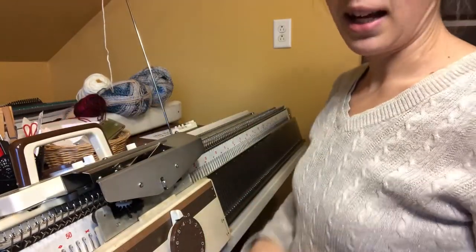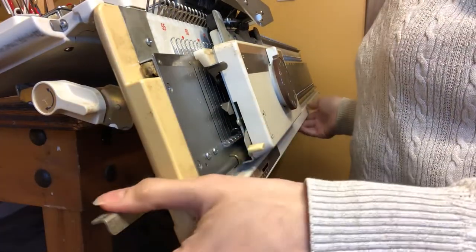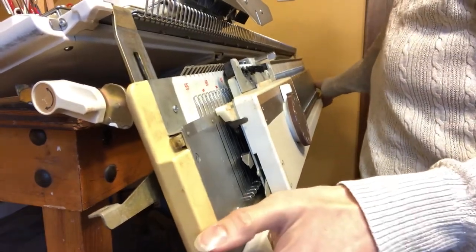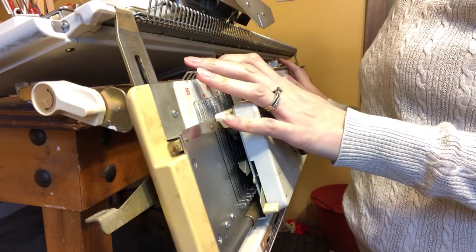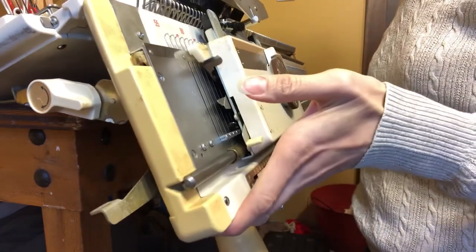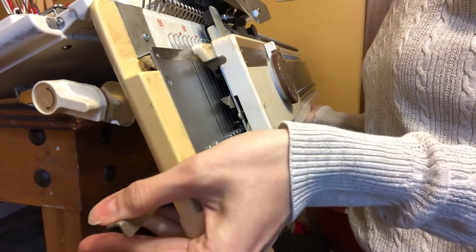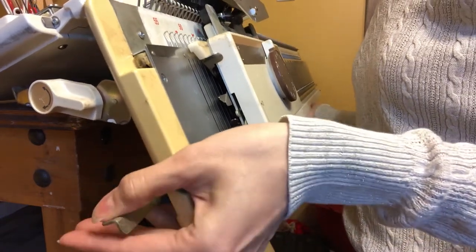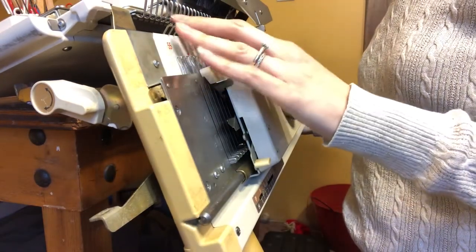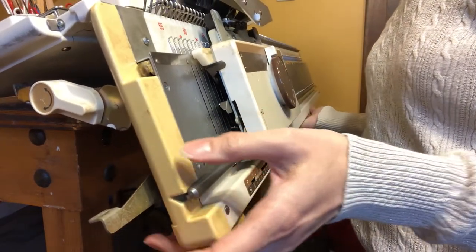There are a couple of things I need to show you. Right here is a lever — this lever allows your machine to drop down. There's one on both sides. If you have it all the way down, this is not knitting. All the way up is where you want it to knit. If you drop it down just one or two notches — usually just one — that will be so that you can bind off or move the stitches, just to give you a little bit more space.